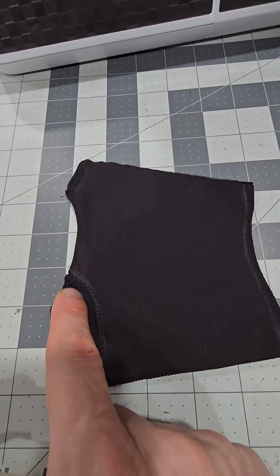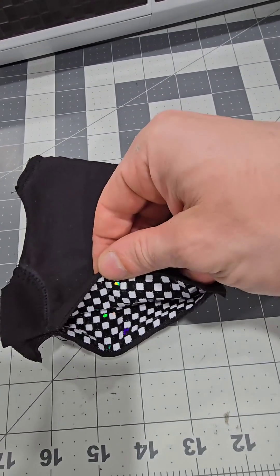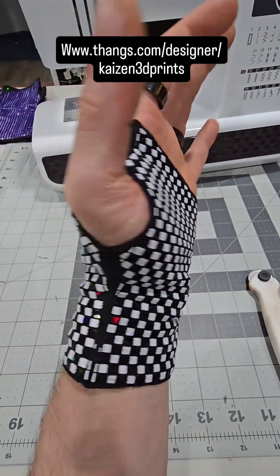We'll cut off the excess fabric outside of that zigzag stitch and fold it right side up. Here is the finished product.